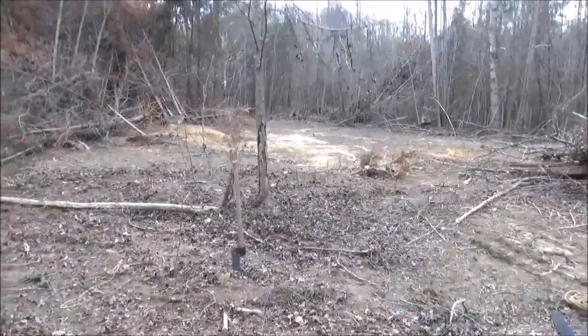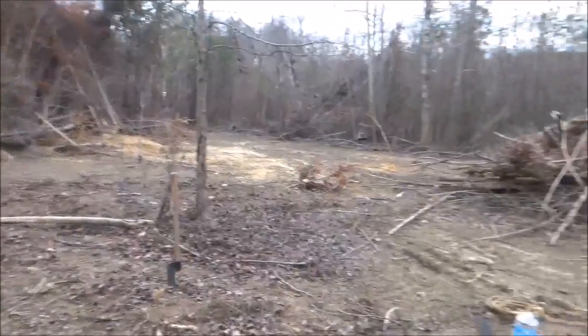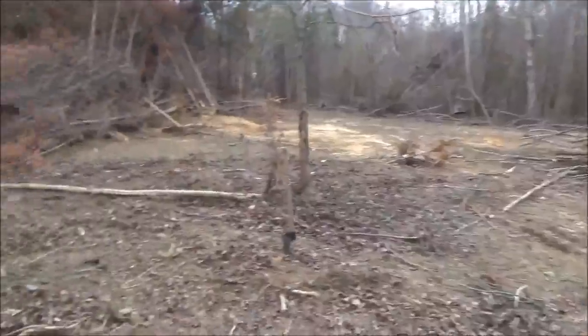Well, here we go. Here's where I'm going to try and put my lean-to right here. I've got all this natural material — resources, trees that have already fallen. I'm trying to use it.